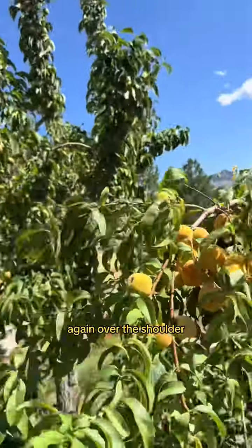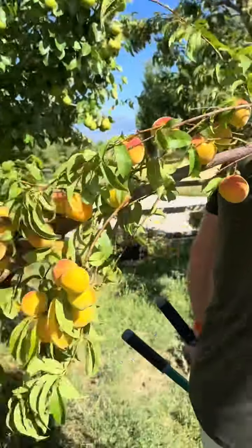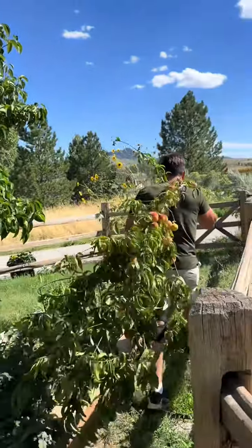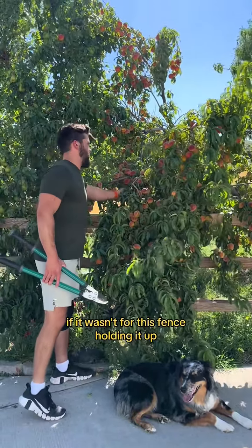Over the shoulder — you take it like so. Careful with them, and you head on out, Bob. This branch would be completely snapped if it wasn't for this fence holding it up.